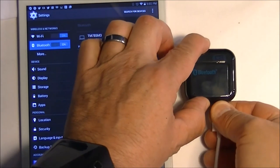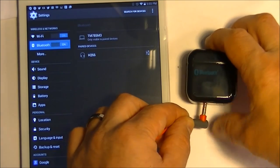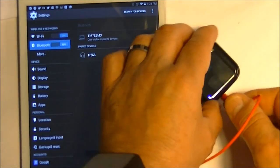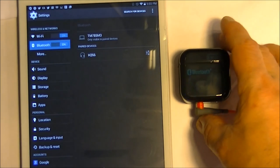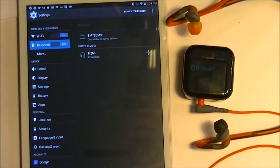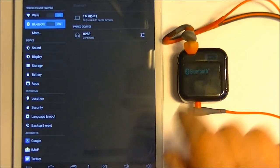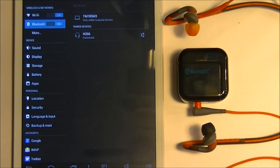I have the H-266 fully charged — the light is off. By the way, it will play with the charge cord plugged in, so if you want to connect it permanently to your stereo, just put the charge cord in and leave it in. You can pair to it and play forever. But here we're just going to test how long it will play with the internal battery only. As you can see it's flashing — we're connected. I'm just going to play some tunes and let it go. I'll put the timer on so you can see how long it takes for the blue light to turn off, indicating the player is no longer playing.